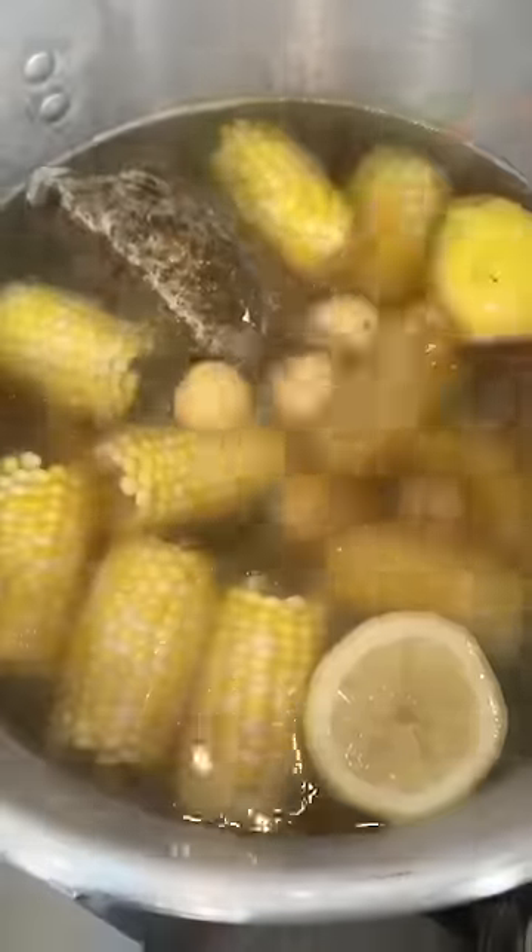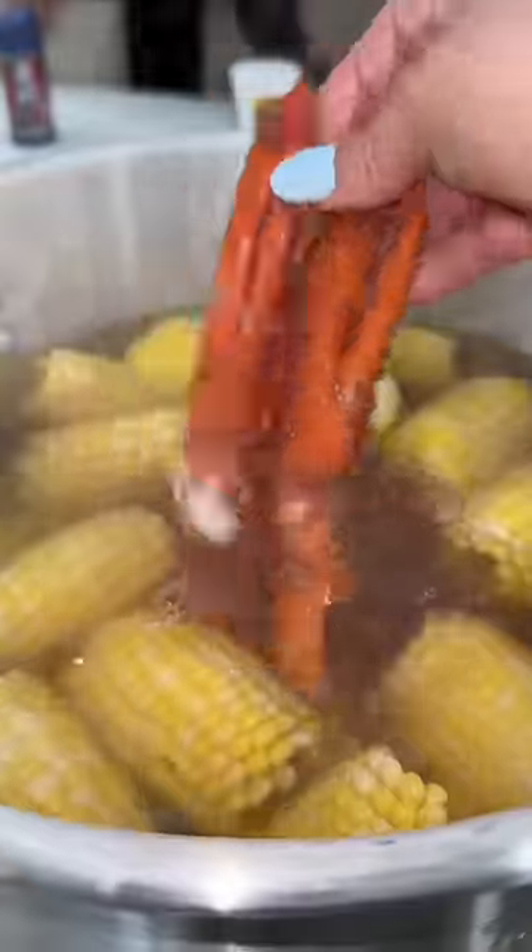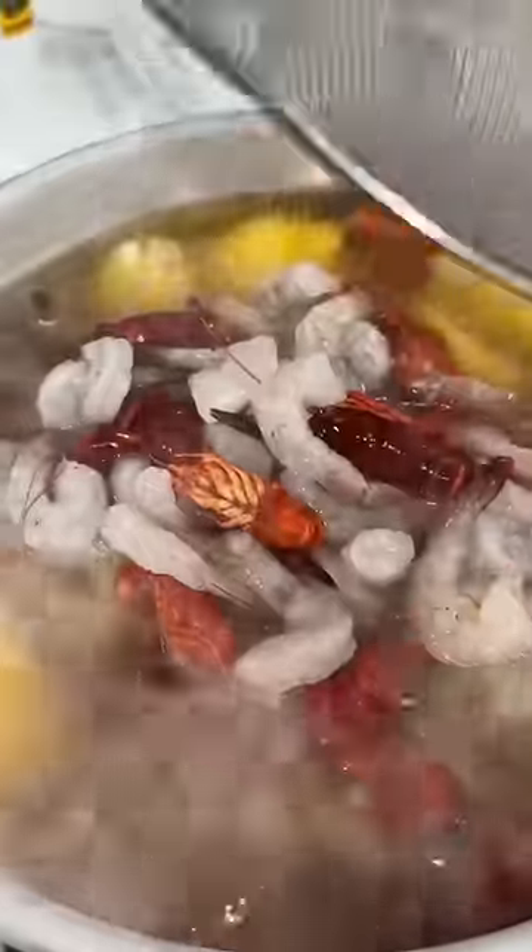I'm going to season up the water with chicken bouillon and add the corn first because you can't overcook corn. I'm going to use mini potatoes so those really don't take a long time to cook, about five minutes. Then I'm going to add the crab, let that cook for about five minutes before adding the shrimp and the crawfish.